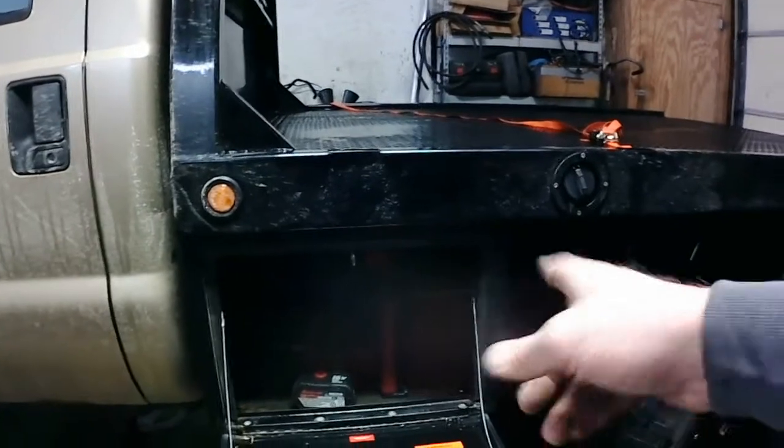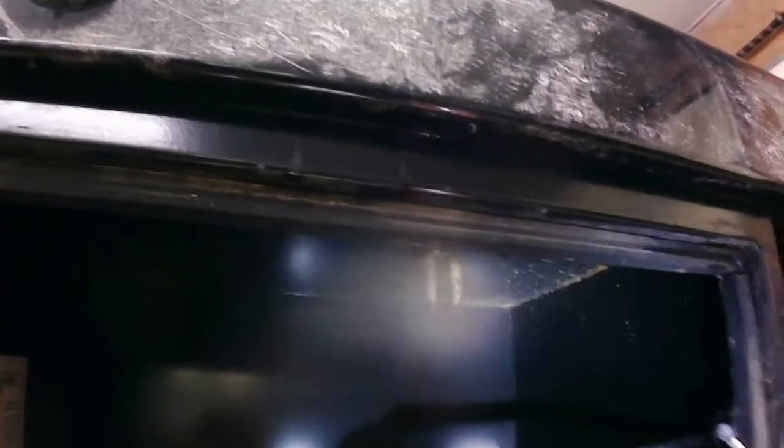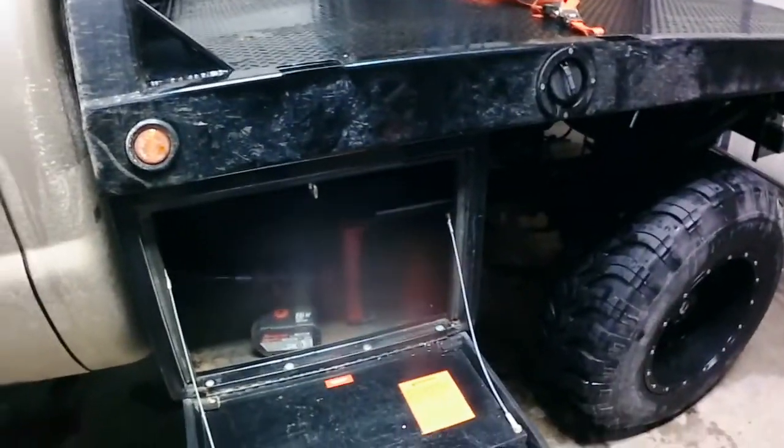I've already got one hole drilled while I was waiting for the camera to charge. This box has been mounted before and already had holes in the roof of the box, and they actually line up with the cross members under this bed when you mount it on this side. I'm going to get these holes drilled — going through with a pilot bit first and then going back with a three-eighths bit so I can get three-eighths bolts through the holes with some fender washers. Then we'll get this box mounted.